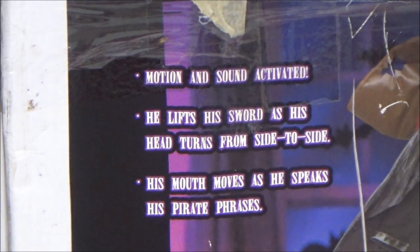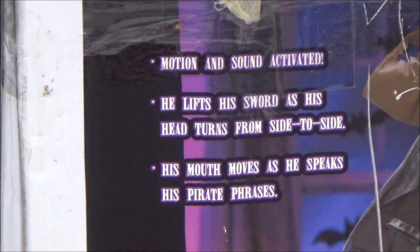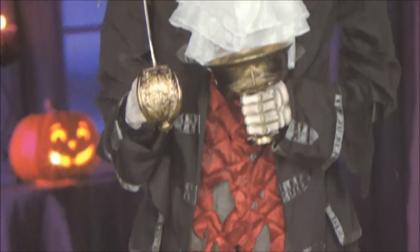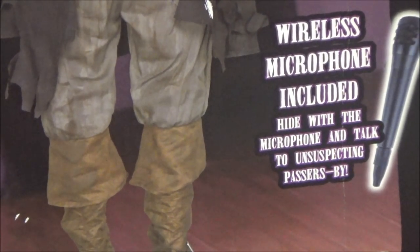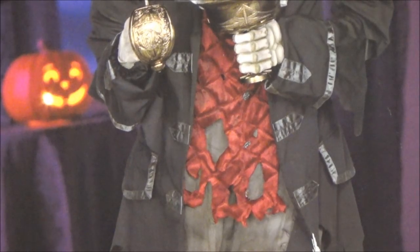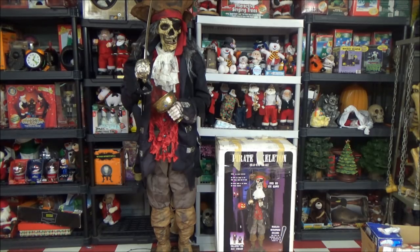If you can read that, it says: Motion and Sound Activated. He lifts his sword as he turns his head from side to side. His mouth moves as he speaks his pirate phrases. Even his eye glows. Here's a prototype picture of him. Collapses for easy storage, of course. Wireless microphone included — hide with the microphone and talk to unsuspecting passers-by. I'm looking at it through the camera and it's hard to even read that, because I can't see it from where I'm standing.